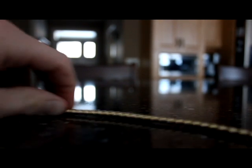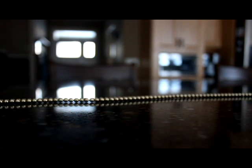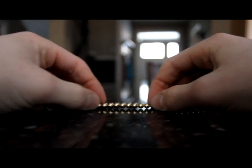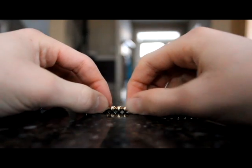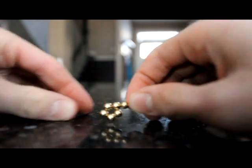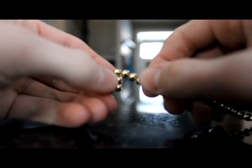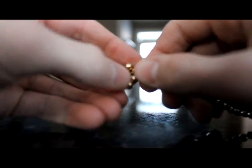What you need to do is disassemble your Neocube and get it into a long strand. Once you get your long strand, count out five cubes, attach them into a circle, then start assembling them into a hexagon.